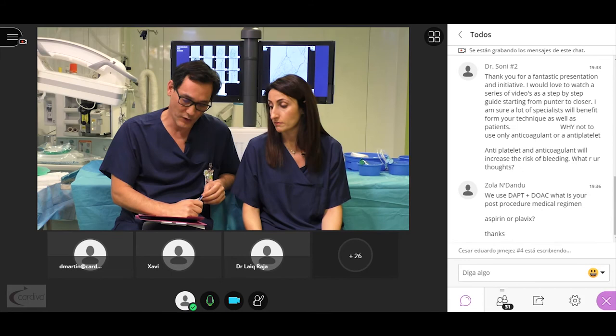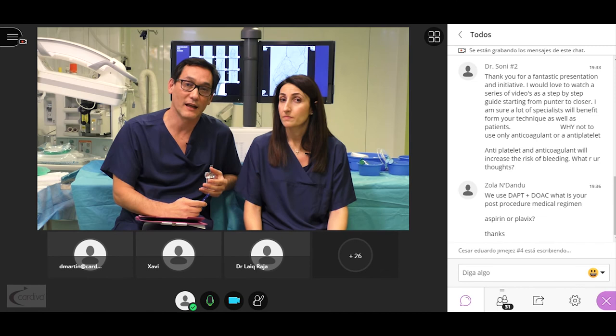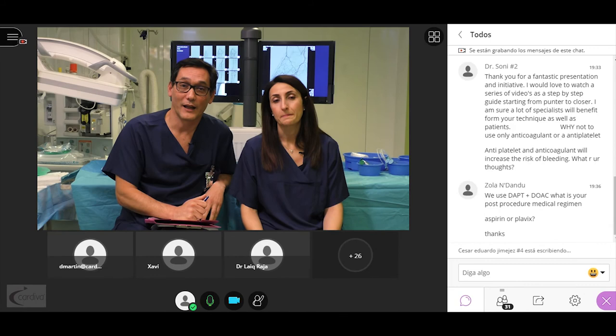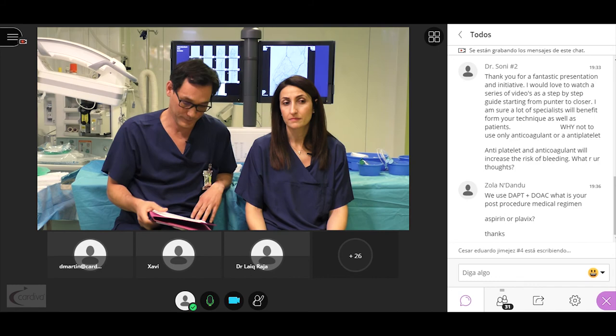Do we systematically perform great saphenous vein ligation or venous collateral embolization? No. We just perform the DVA, wait at least three to four weeks to see clinical improvement, and if there is no good improvement, we perform another assessment and if necessary, embolization of collateral veins or great saphenous vein ligation under local anesthesia. Is the LimboFlow system available worldwide? Not yet — the company is likely waiting for the PROMISE-2 trial results before launching it worldwide.